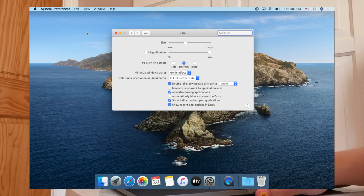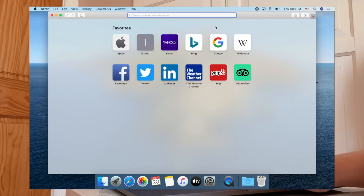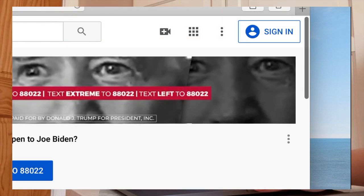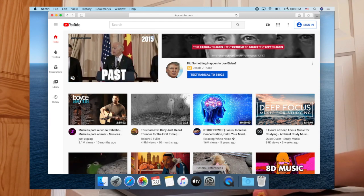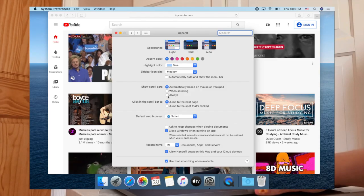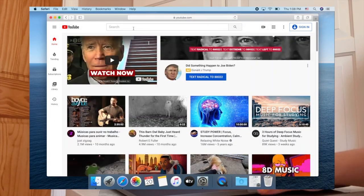One thing that's super important to me is when I'm on websites — like YouTube — I love having the scroll bar always visible on the side. Right now it disappears, so to fix that go to System Preferences, then General, then set 'Show scroll bars' to Always. As you can see, the scroll bar is now always there.